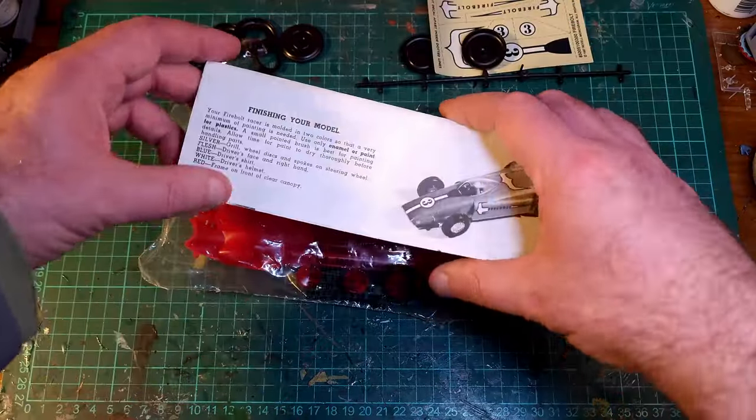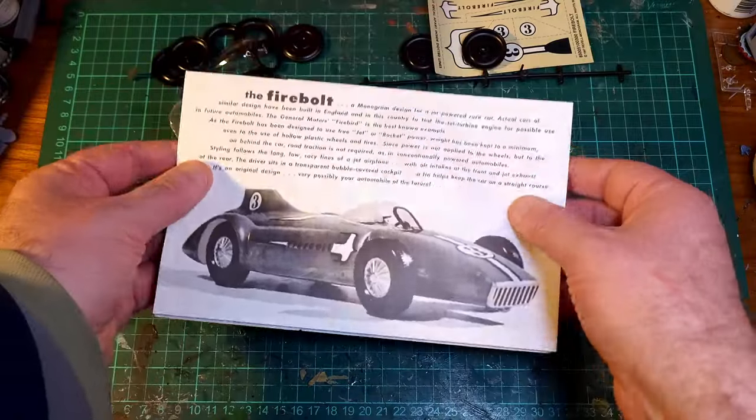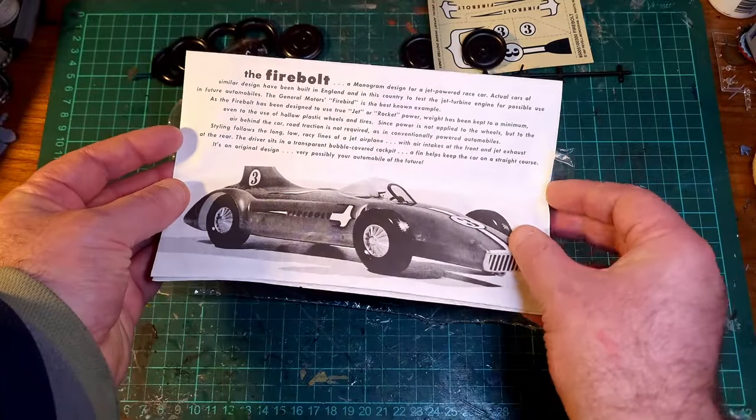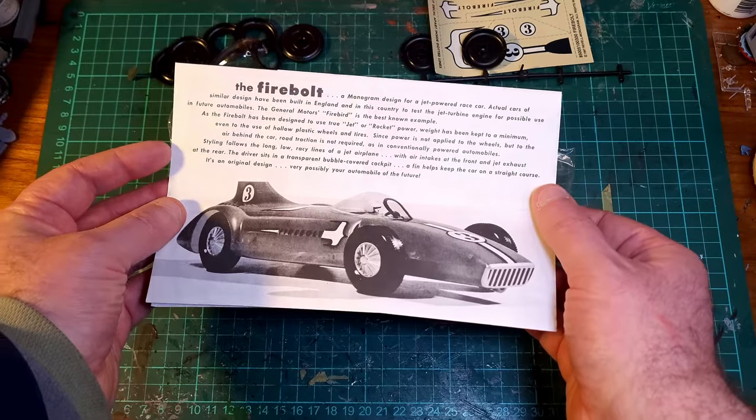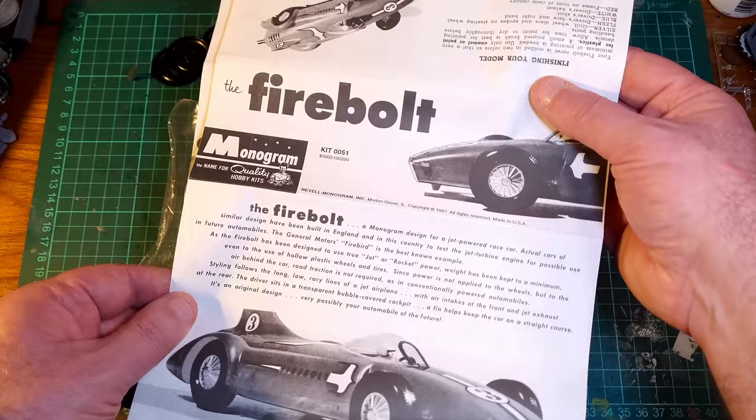So, here are the instructions. The Firebolt — a Monogram design for a jet-powered race car. Actual cars of similar design have been built in England. So it's not based on any particular real car.